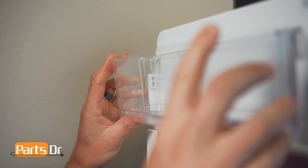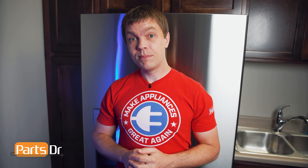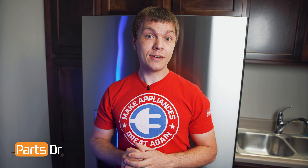To install the door bin, align the tabs and push down to lock in place. So that's it for this video. If you have any tips or tricks of your own, let us know in the comments below. And if you like fixing things, please consider subscribing.